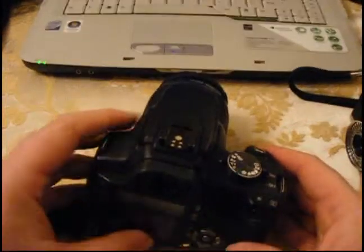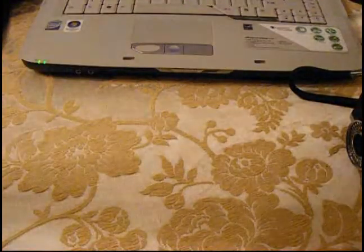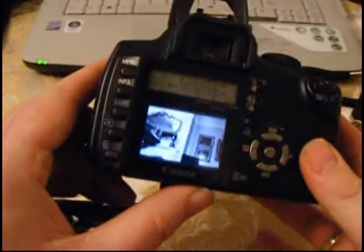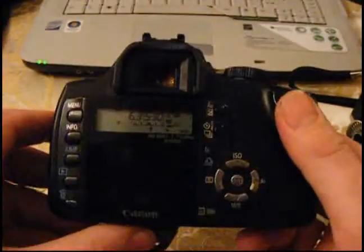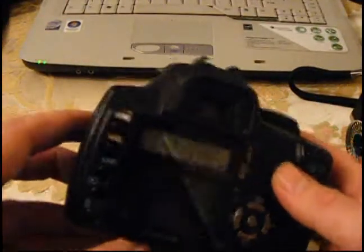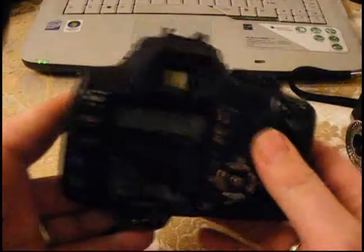We all know what happens when you take a picture with your digital SLR — the picture pops up and we look at the back, don't we? And we're like, didn't like that. And we adjust it and we chimp, and generally it's not as fluid as the experience of film.